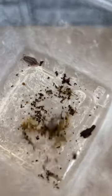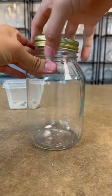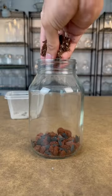Today let's make a new home for these two roly polies. To do this we are going to give them their very own self-sustaining ecosystem called the terrarium, which will help continue to breed generations of these isopods.